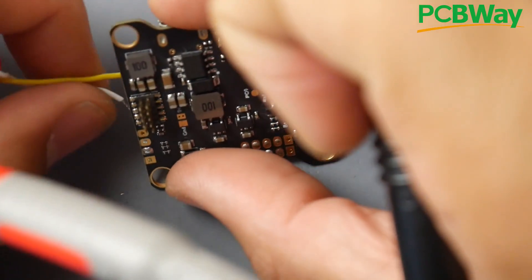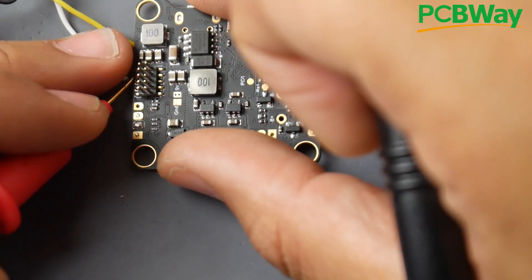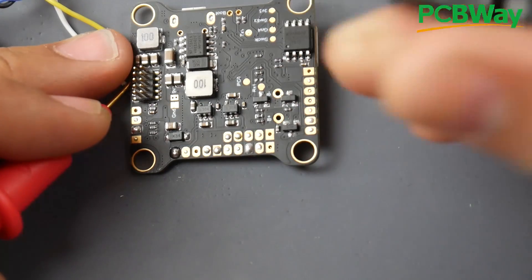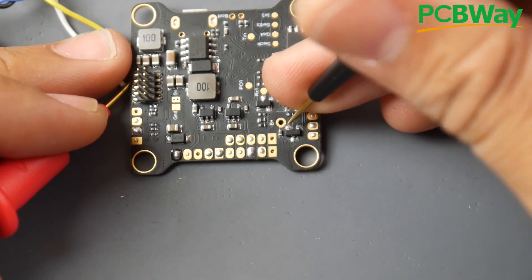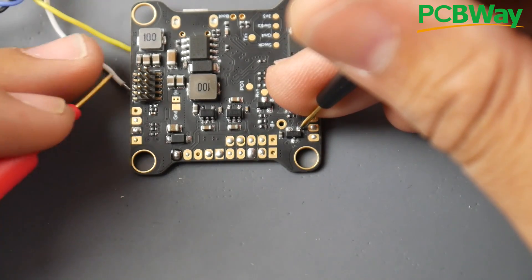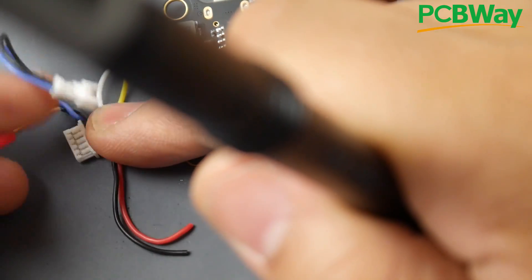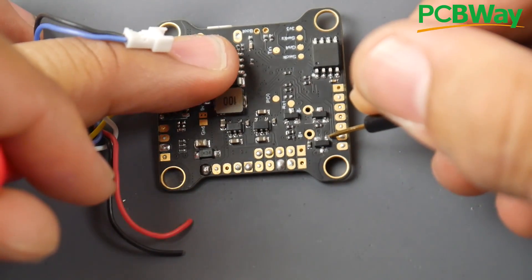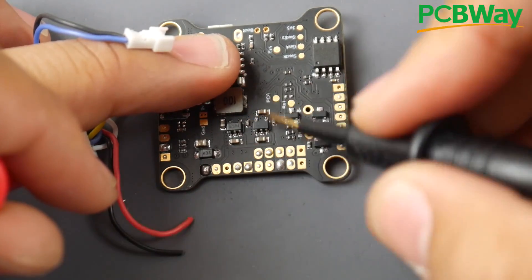Setting the multimeter in continuity mode again — I've set up a wire here for easier access to the 5-volt-in pad. I'm probing the bottom legs one by one. No beep on the first ones. On the third one, probing the 5-volt from the USB connector, I get a beep — perfect. So this is the diode receiving 5 volts from both the regulator and the USB, and outputting to the 3.3-volt regulator to power the MCU and gyro.